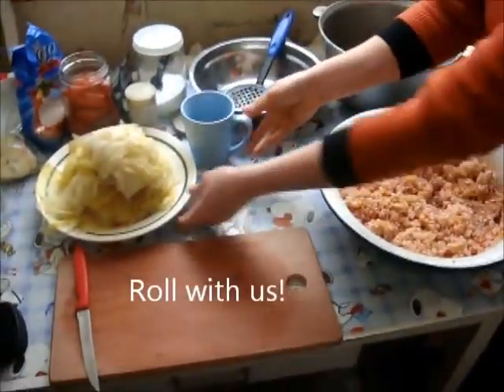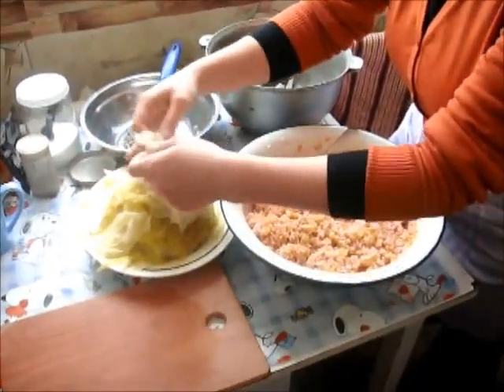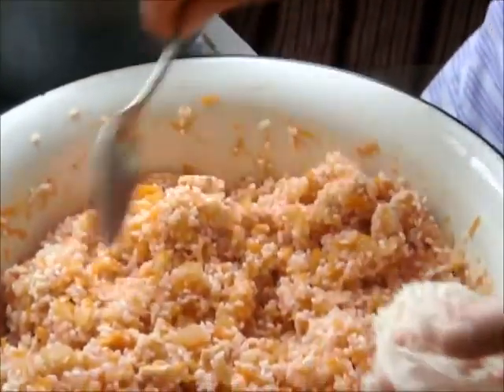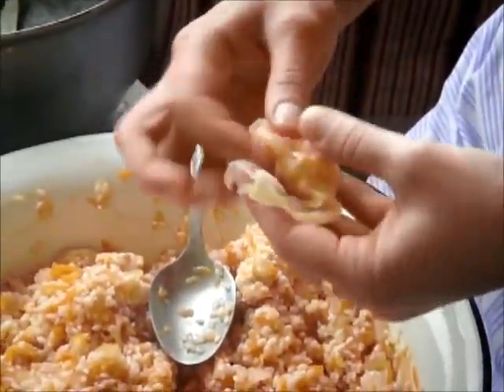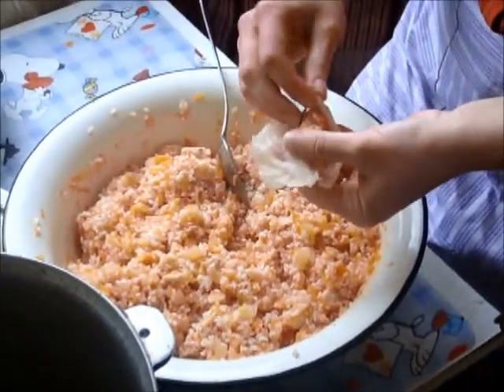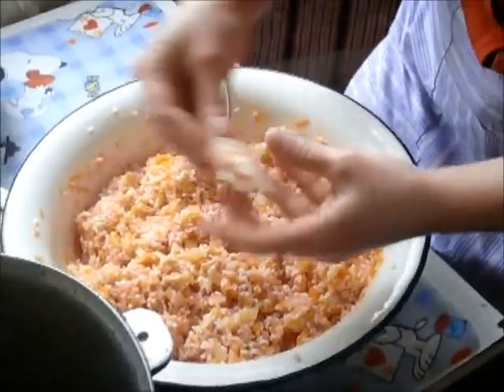This is the main lesson because this is the part that takes some skill. We're just kind of like — it's like a blanket, like we're wrapping up a little baby in a blanket.